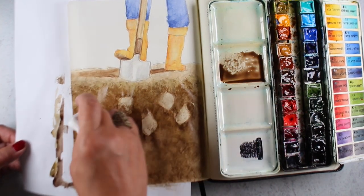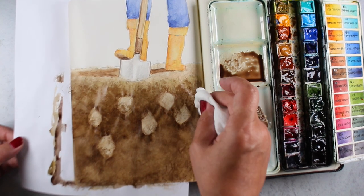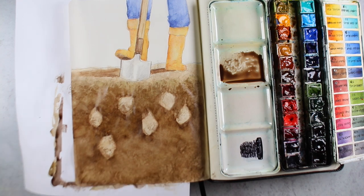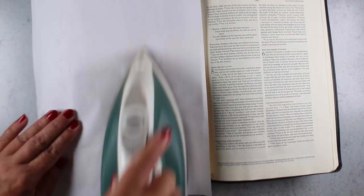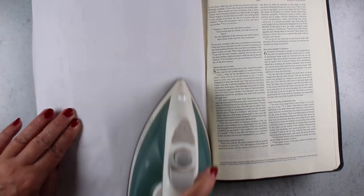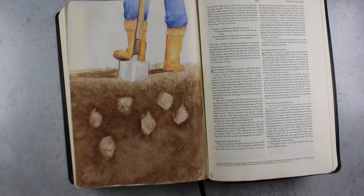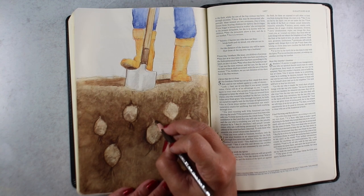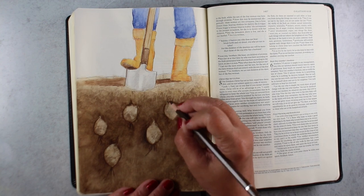You may know that I iron my pages. If you have this much color or you want to retain this much color, wait until it's dry before you put a piece of paper over top of it, because the ironing will lift the color if it's not already dry. The ironing will flatten it whether it's wet or dry, but you could end up lightening it significantly if it's not dry yet.